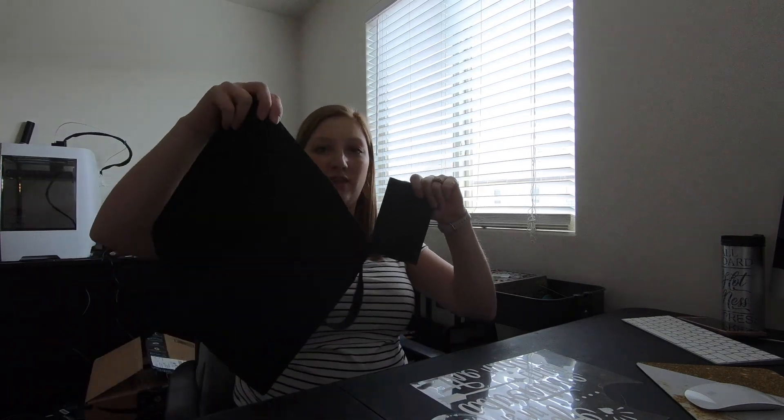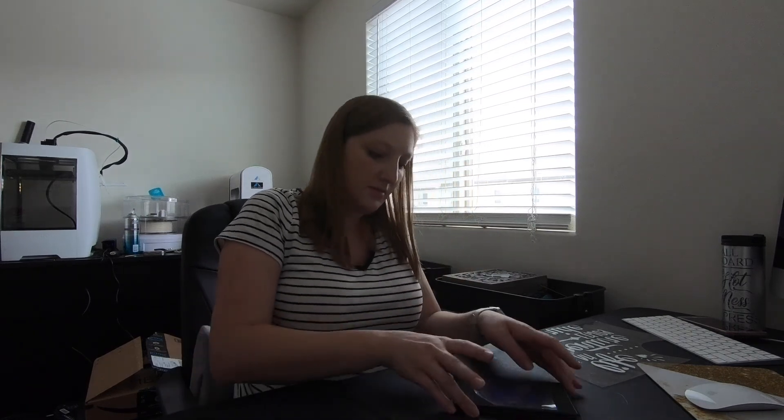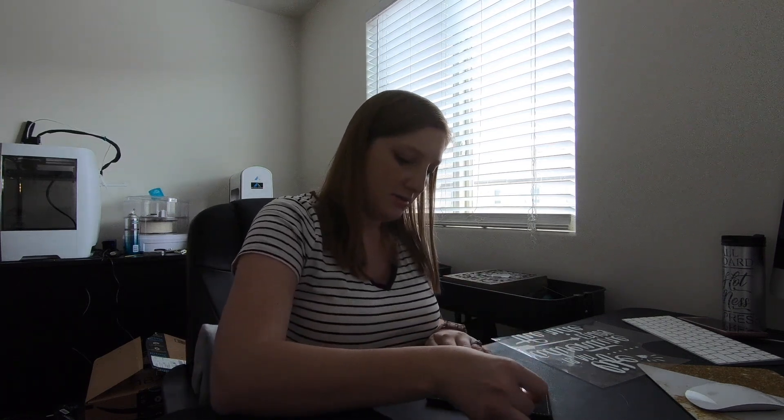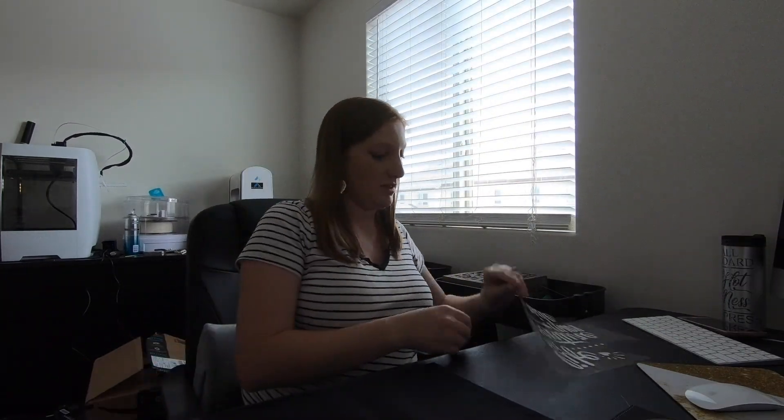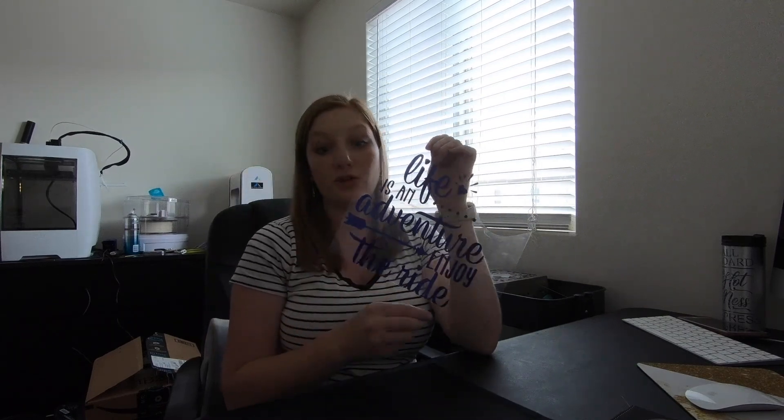We are ready to finish up the Passport Cover and the Canvas Bag. Both use the same type of HTV and have the same finishing steps, so we're doing them in the same video. Line up your blue HTV on both items — I'm centering mine as much as I can. For the bag, figure out which side is the front. Also be careful when you're cutting: my sheet wasn't positioned where I thought, so it cut off the bottom of each design. Luckily it still looks okay, but make sure you give it enough room when lining up to cut.